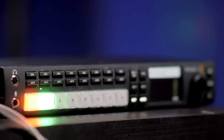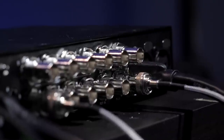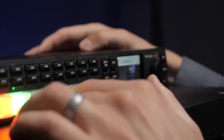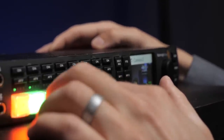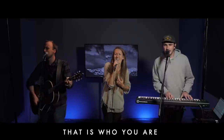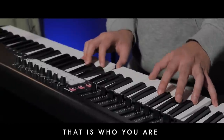In this video you are going to learn about the ATEM video switchers by Blackmagic Design. I'm going to show you how you can leverage the power of the ATEM video switchers so you can capture a multi-camera recording of your worship services ahead of time to publish later, or you can leverage them for your live streaming setup as well.